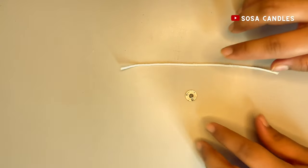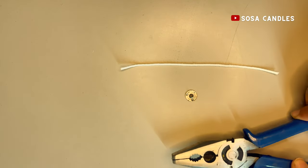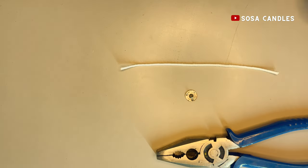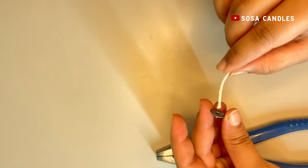Now we're going to introduce wick tabs. Wick tabs hold the wick at the bottom and keep it firm. To make sure the wick tab is securely attached, I'm going to use a plier — you can easily find this at your local hardware store. I'll use the plier to adhere the wick tab to the wick.